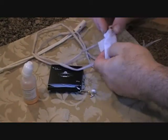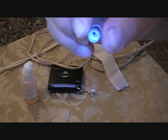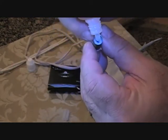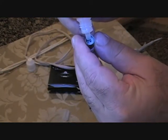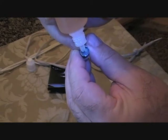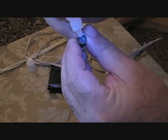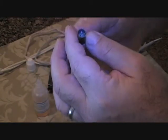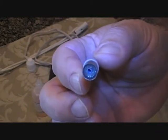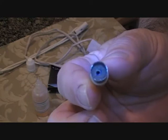I'm flying solo on the camera today. And now you can see that we've pushed the juice all the way down to the bottom. Let's go ahead and add a couple more drops. You can see that's pretty well saturated. The difference we're looking for is to go from saturated to nice and white and fluffy again.